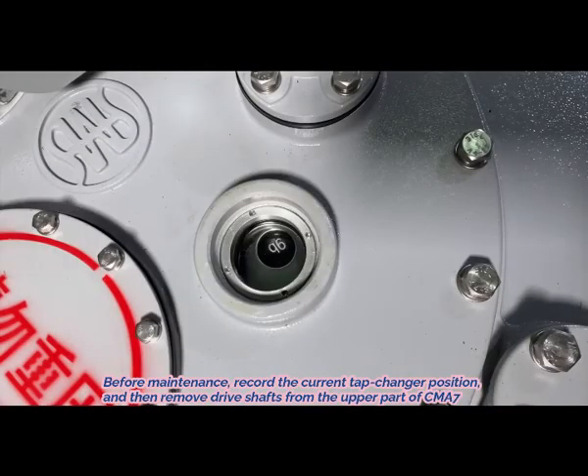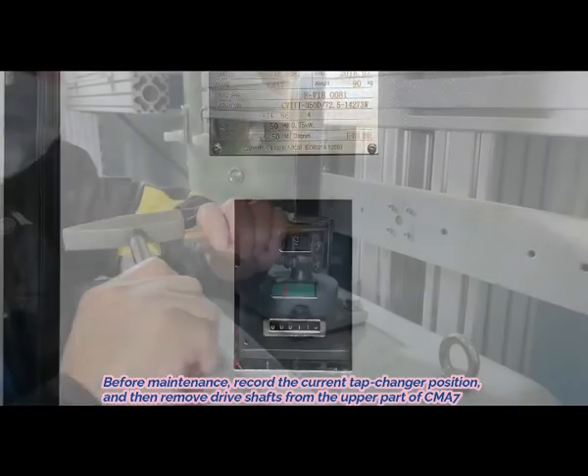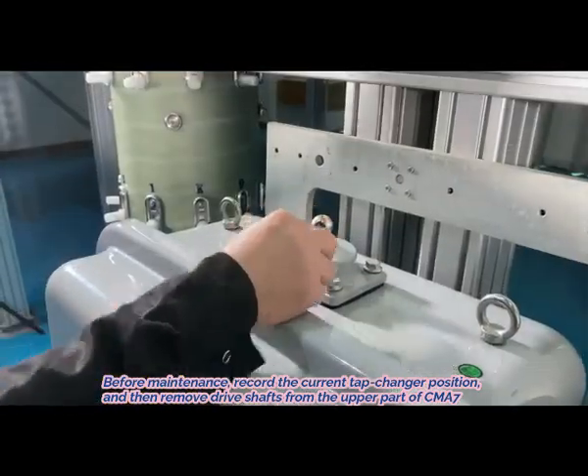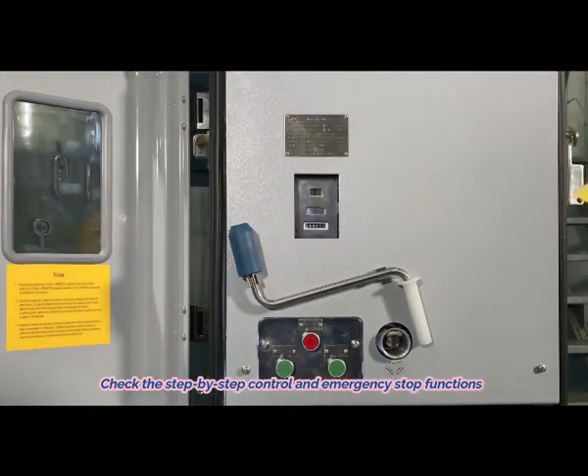1. Before maintenance, record the current tap changer position and then remove the drive shafts from the upper part of CMA 7. 2. Check the step-by-step control and emergency stop functions.